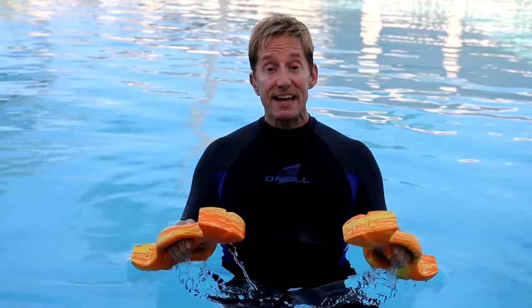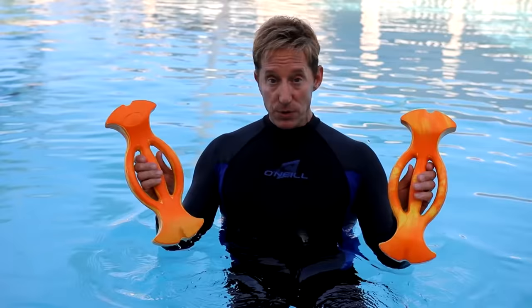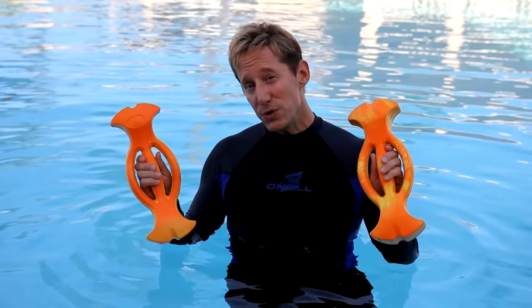Hey Aquafriends, this is Mark Revelding and this is a video clip from the Ergobel Total Body Aqua Workout. Aquasphere's Ergobels are my preferred form of handheld buoyancy, and here are three reasons why.